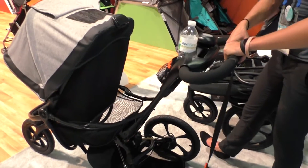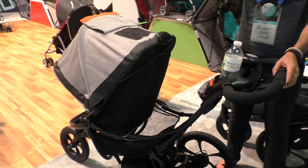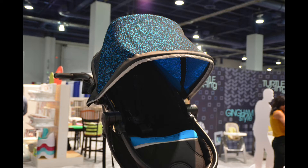We're super pumped to have this — something completely new. We have two fashions: we have the gray and we also have a teal, and it's going to retail for $399.